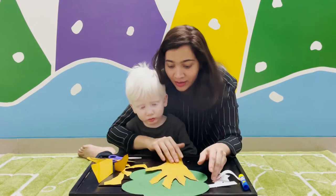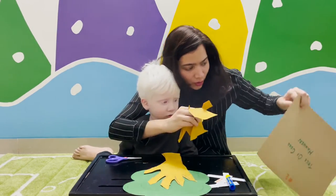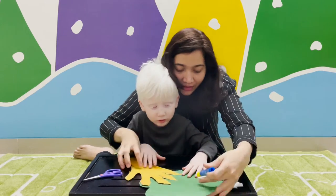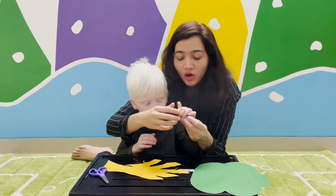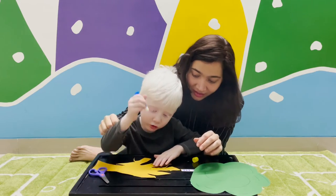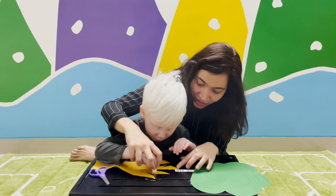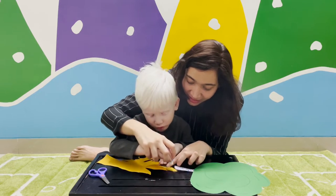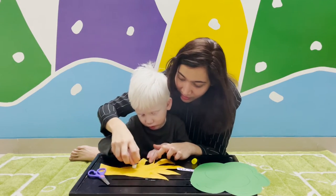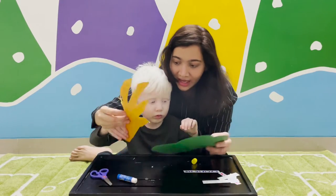Now we will stick this on this tree. We'll put these things away to the side and let's put them back in the envelope. Turn this around and put glue stick all over here on these fingers of the tree. These are the branches of the tree that Mama made with the help of her fingers. Now turn it around and stick it.